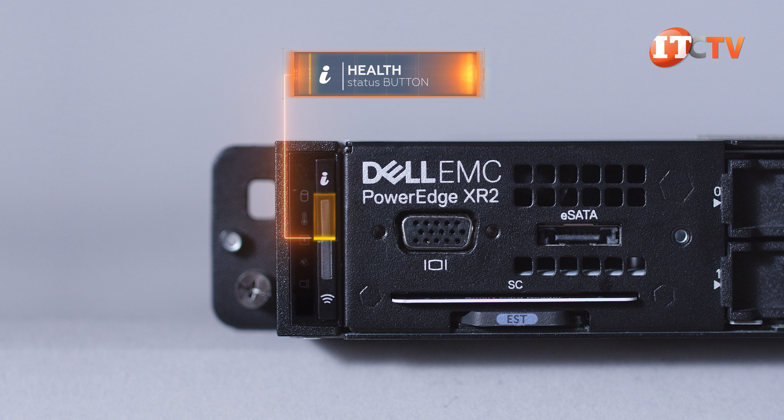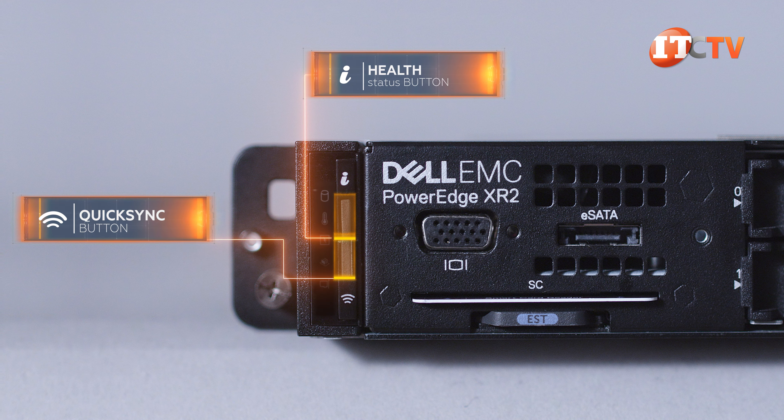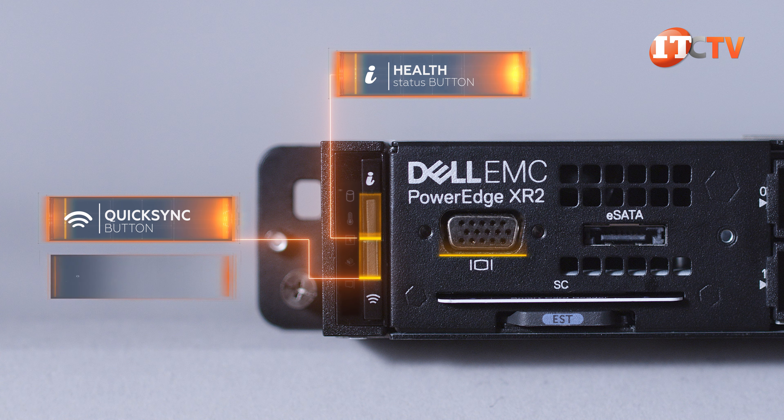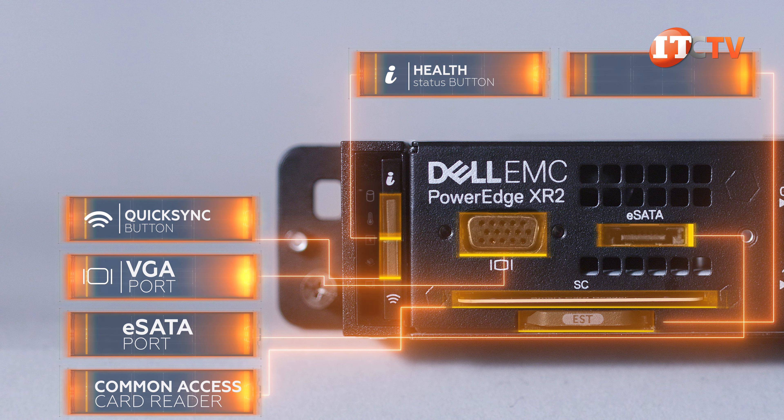The status button may or may not be integrated with an optional QuickSync button for ad-hoc chassis management of the system using smartphones and tablets. Another panel between the drive and the control panel offers a VGA port, eSATA port, common access card reader, and information tag.